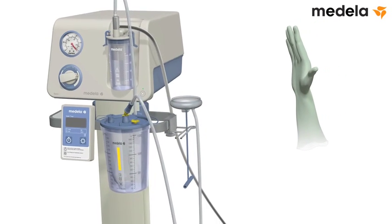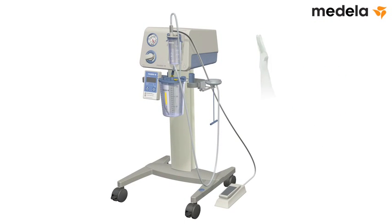Return the foot-controlled vacuum regulator to its resting zero-pressure state by pressing the back part down using the heel of your foot. The equipment is now ready for use in the vacuum-assisted delivery procedure.